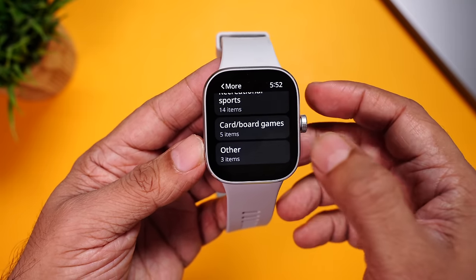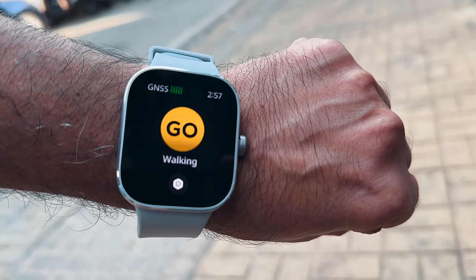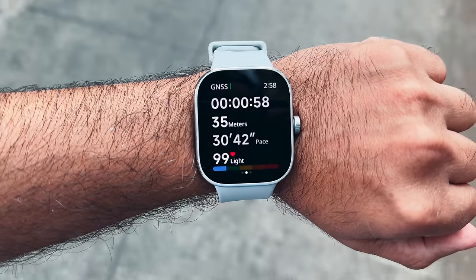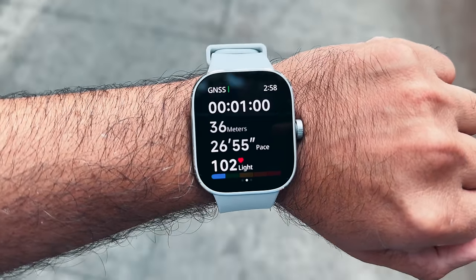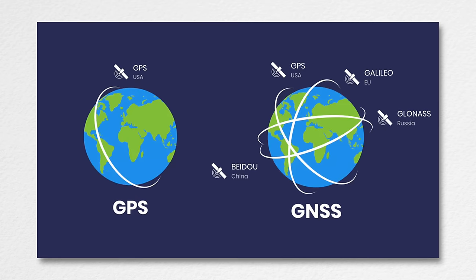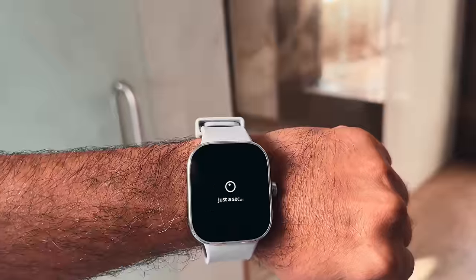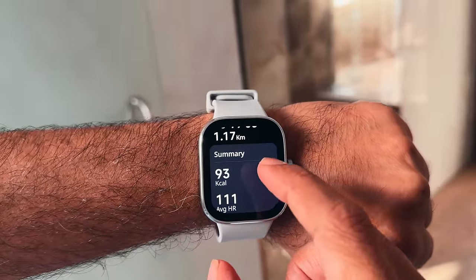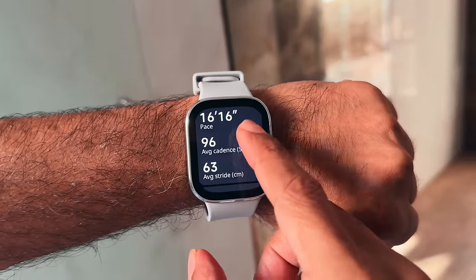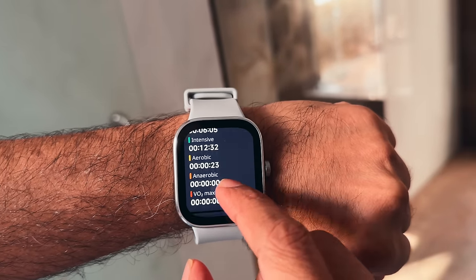We used the watch for an outdoor run. On the top left you can see the GNSS signal, which increases and decreases depending on the signal level. GNSS-compatible equipment uses multiple navigational satellites like Galileo, GLONASS, BeiDou, and even GPS for more accuracy and reliability. After finishing the workout, you can see all your workout info including the map on the watch display itself. For more detailed info, you can refer to the app.